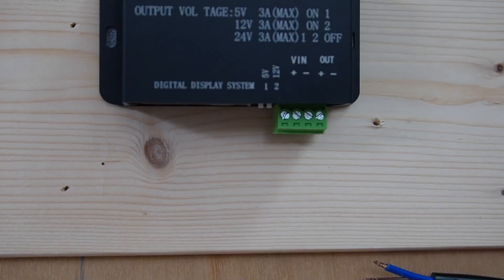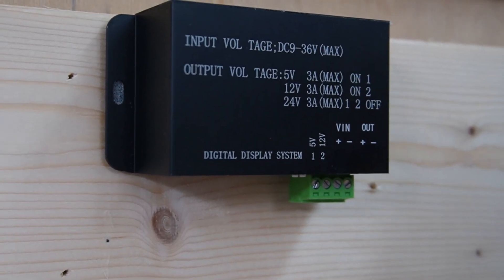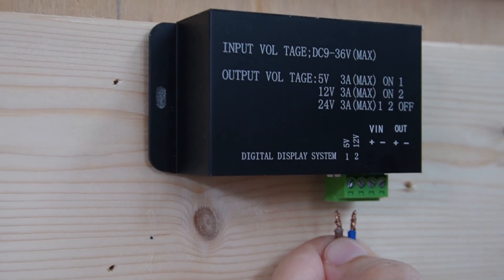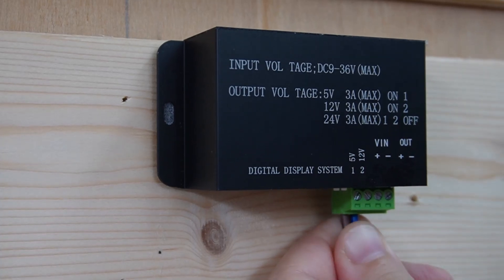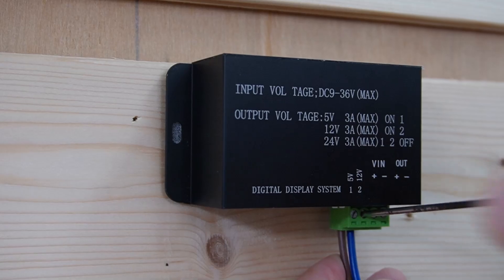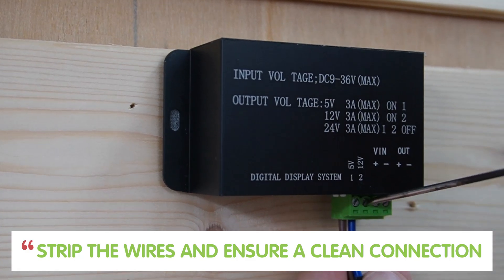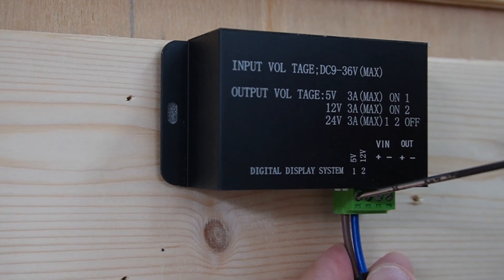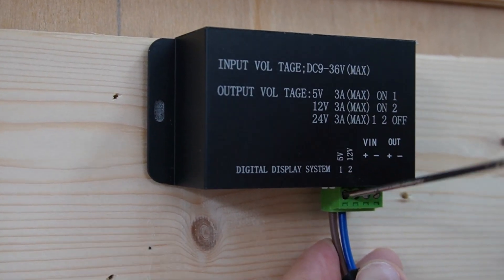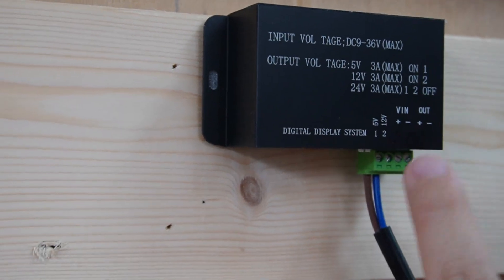Now I'm going to get the wire from our solar panel charge controller and plug it into the input port. We have positive and negative — let's tuck it in and screw it tightly. Now we should strip the wires and ensure a clean connection. Securing the connections is vital to prevent loose wires and short circuits. And now we are done with the input port.